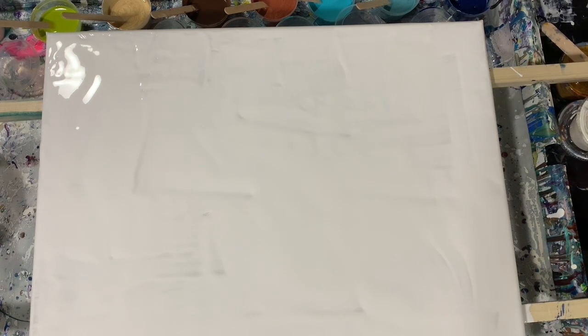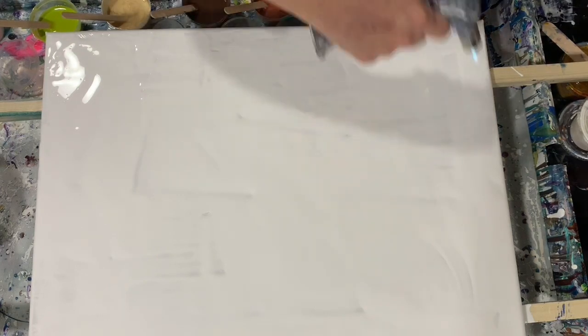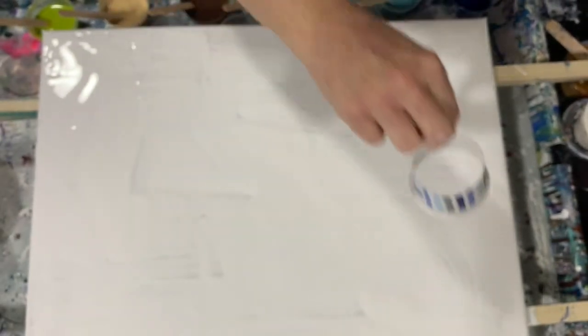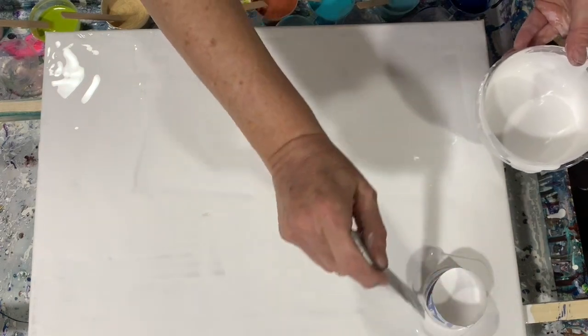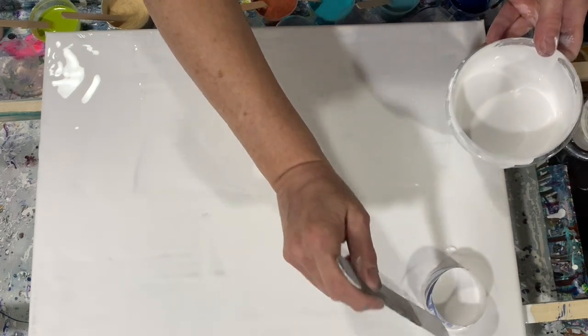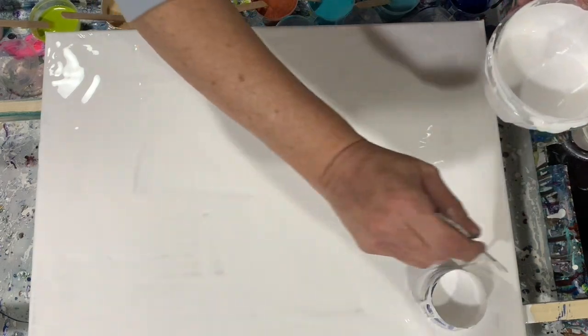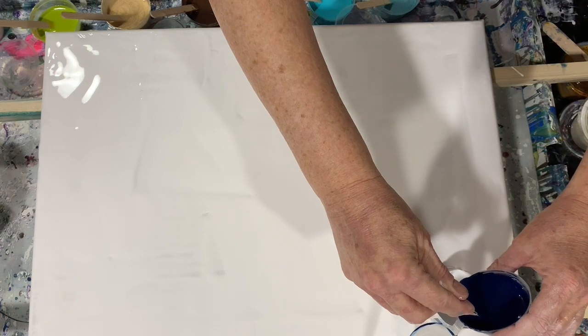Okay everybody, I'm back. I have my base coat down of Blix Titanium White and I'm going to torch that first before we get started. This is a 16 by 20 inch canvas and I'm going to do an open cup traveling pour. I took a little plastic cup and cut it down to hardly nothing. I'm going to lay it there and add a little bit of white around it to help it move. Let's get started laying the paints down — no particular order, I do like to mix it up a little bit.